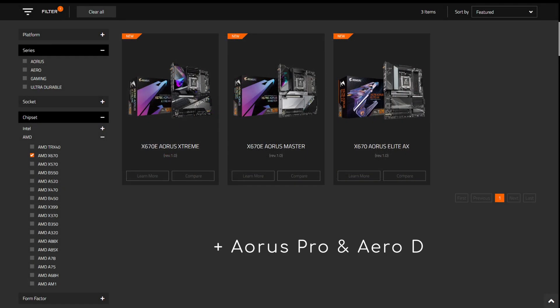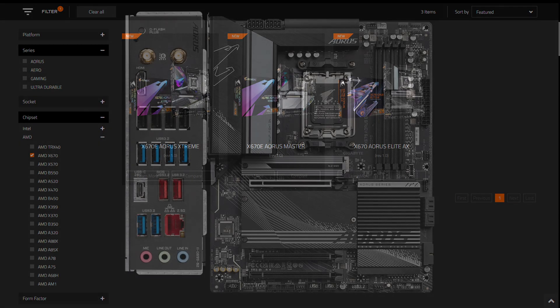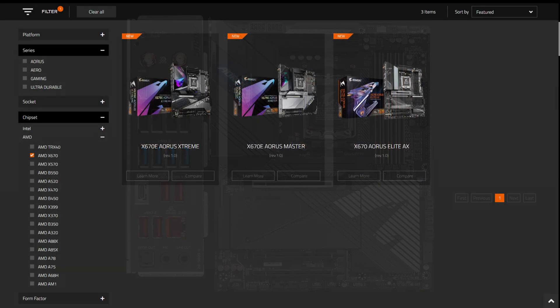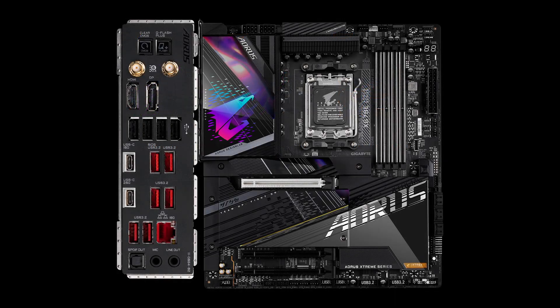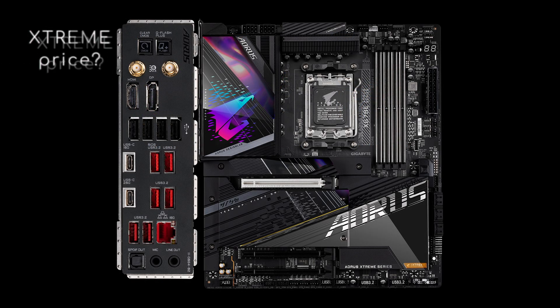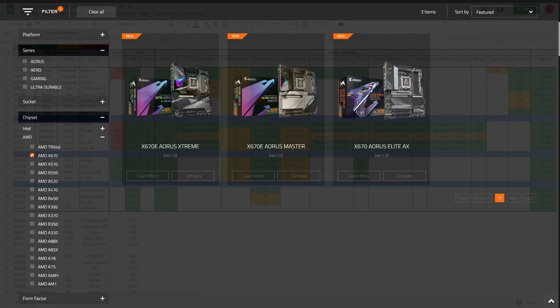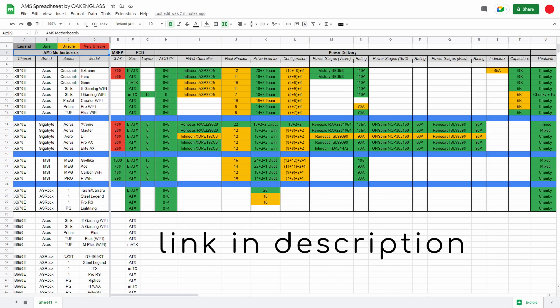But what do I think of the Gigabyte lineup? Honestly, I don't get the X670 Elite and Pro. Their first expansion slot has been limited to PCIe 4 only, thus their future-proofing is reduced. In addition, they both lack the debug code display, which I find awfully valuable. This leaves me with the X670E models. The flagship is obviously an excellent board, so it will almost certainly be extreme in its price. As a consequence, I'm gravitating towards the Master and the Aero D. The choice will depend more on the difference in price than on that in features, since it's pretty small. If you prefer to compare these motherboards yourself, you'll find a spreadsheet in the video description that includes the other vendors as well.